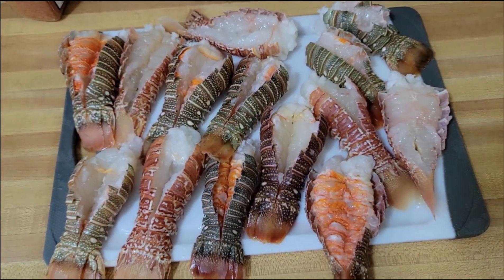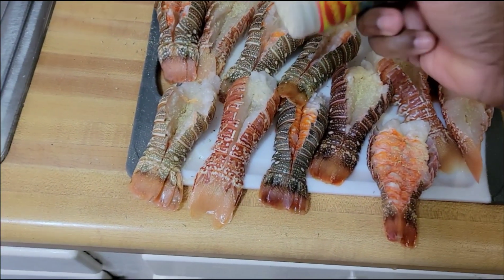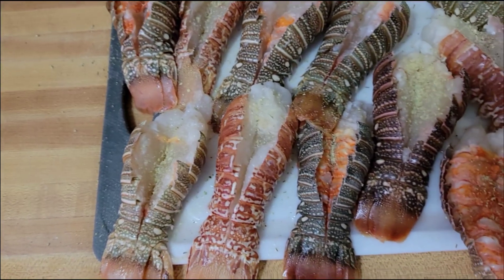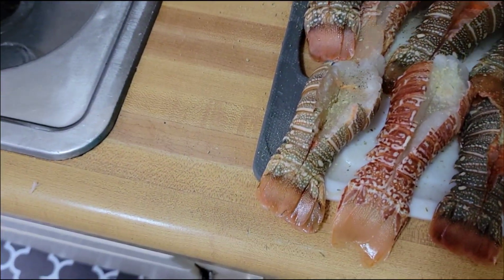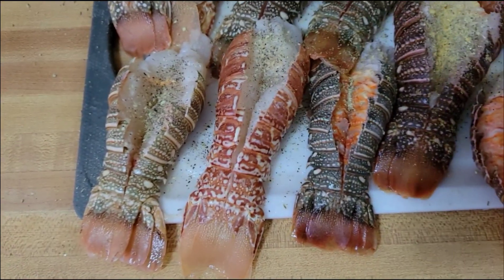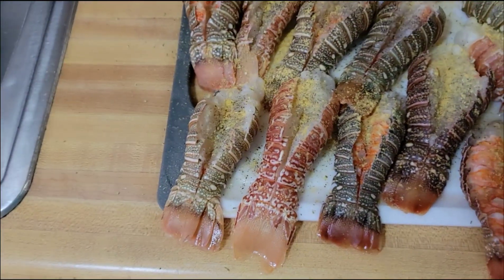Right now I have my lobster tail — we're going to prep and season them. I'm adding some fish seasoning and rubbing it in. After the fish seasoning, I'm going to add some black pepper, then some all-purpose seasoning. Just so you know, with these spices you don't need to use any salt at all.